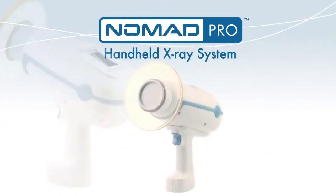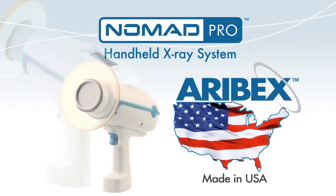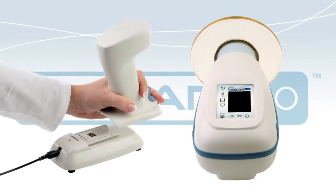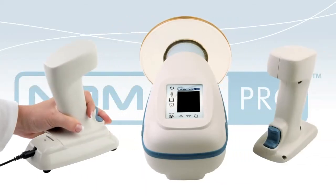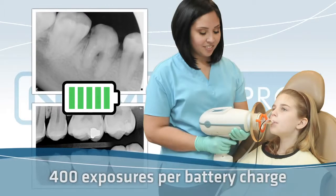Nomad Pro is the second-generation handheld intraoral x-ray by Areebex, a US-based manufacturing company. The Nomad Pro is rechargeable and comes complete with two battery handsets and a charging cradle. Its state-of-the-art lithium polymer technology provides up to 400 exposures per battery charge.